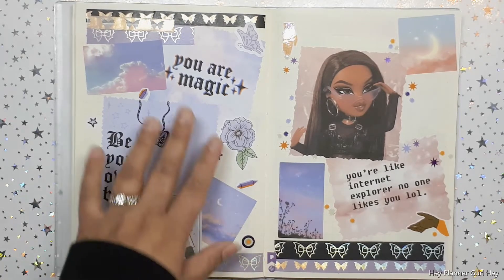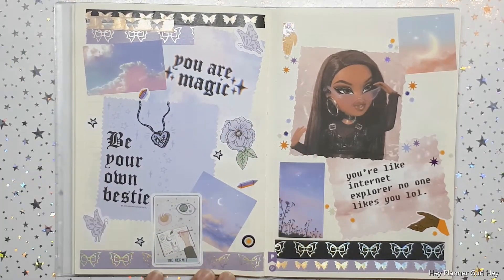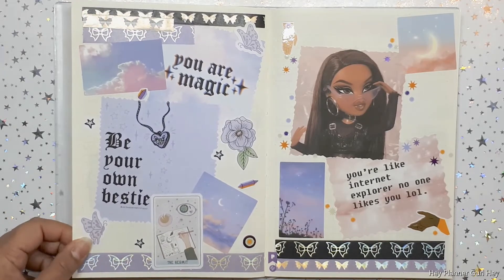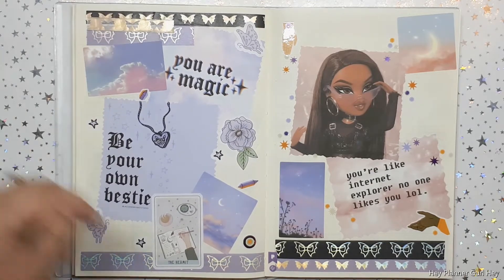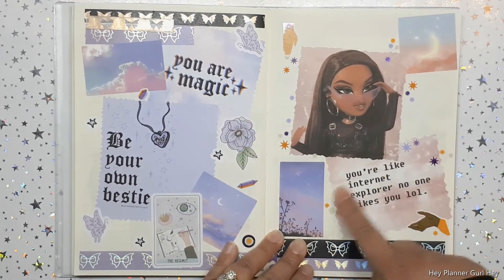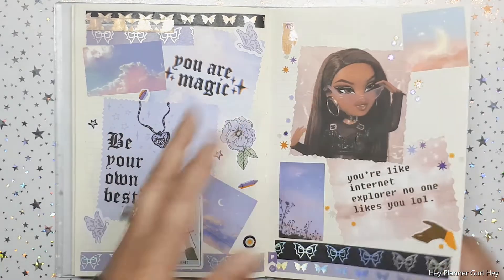I was just like, 'You are magic.' I love all this Honeybee Shop washi and stuff. I pulled it and made a little art collage in respect to Lace and Whimsy — everything looks so good. Again, tribute to the Bratz dolls. Then I stumbled upon this on Pinterest: 'You're like Internet Explorer — no one likes you.' Kind of sassy.